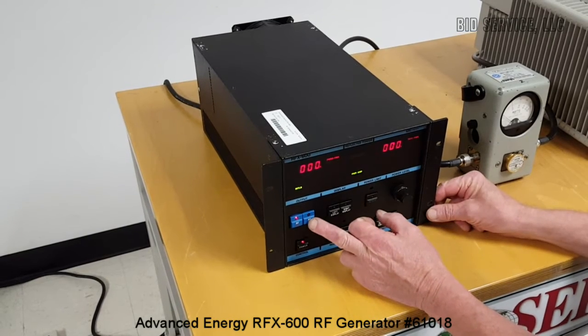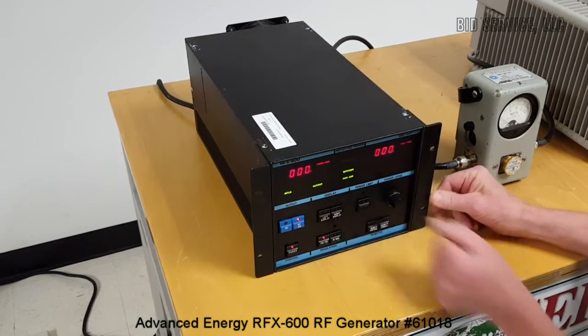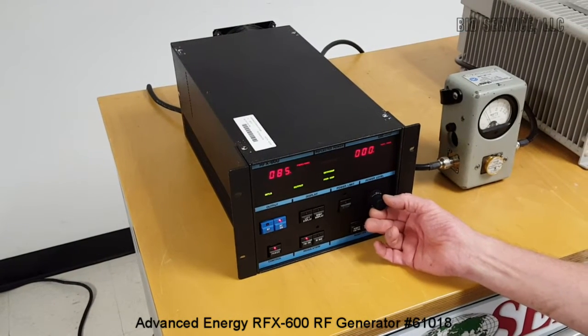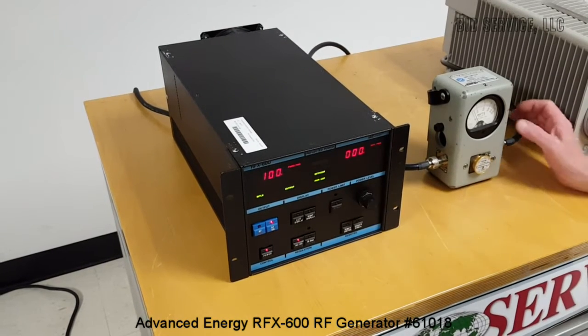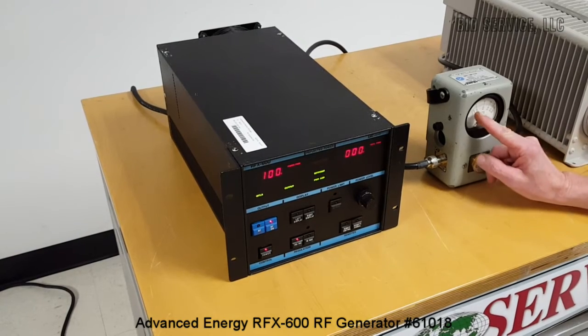We're going to turn it on, and we're going to step our way up through the wattage up to the maximum of 600. First, we'll bring it up to 100, and on our meter here we have about 110.